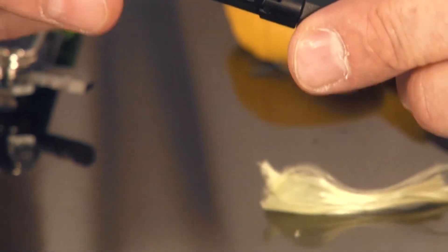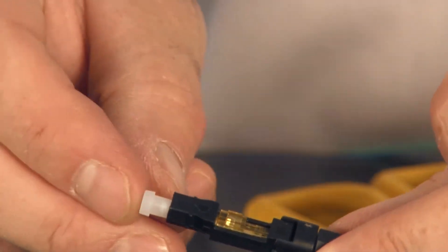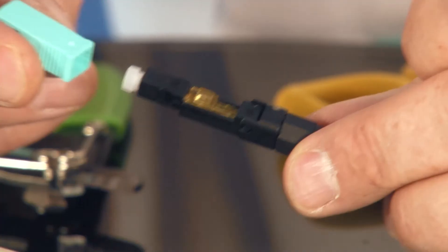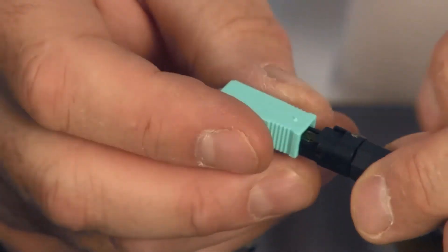Remove the connector from the tool. Place the dust cap on immediately, because you do not want any contamination on the end face. The last step for an SC connector is placing the shroud on — put the shroud on, click it, and termination is complete.